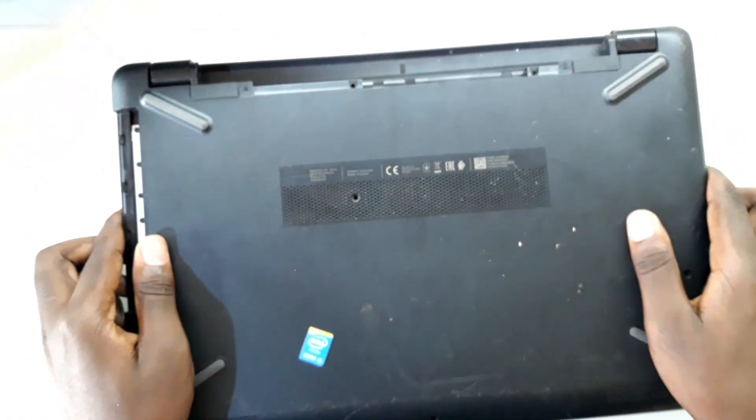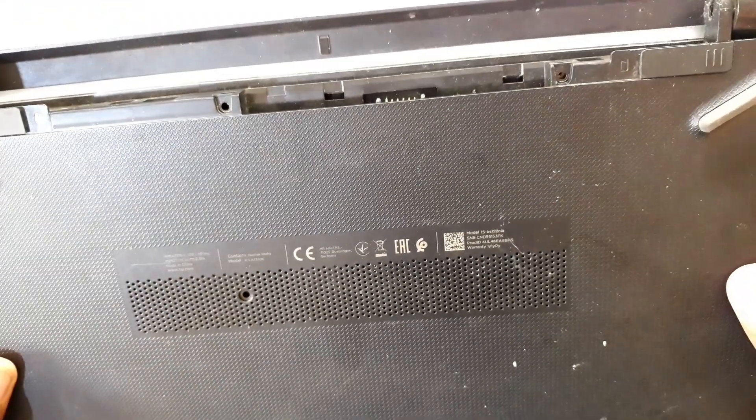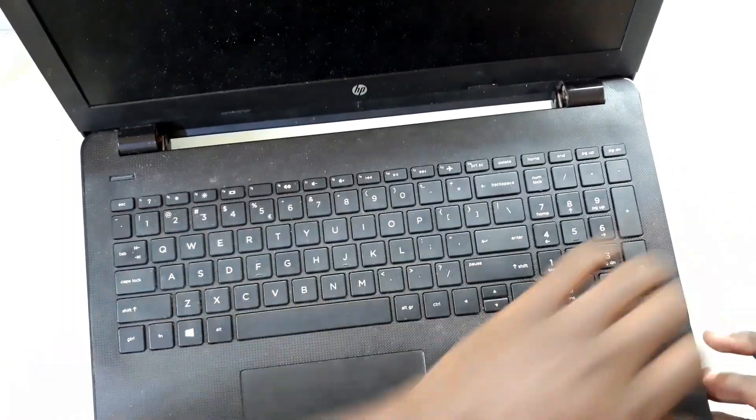Hello, this is Jaws. Today I have this laptop. It's an HP, model 15BS-15-2-Ni-A. Someone told me that this laptop does not turn on — it was dropped in water. So I'm going to take out the housing and we'll check inside and see if we can fix it.